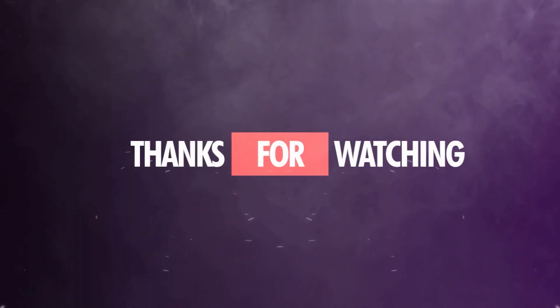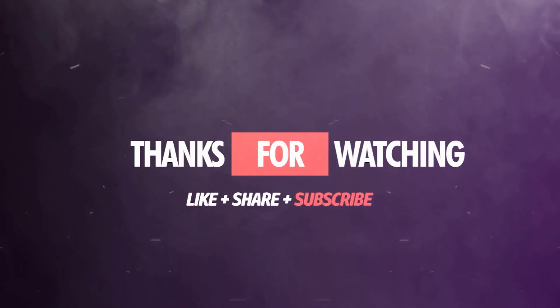Don't forget to like, comment, and subscribe to my channel. See you next time, thank you!